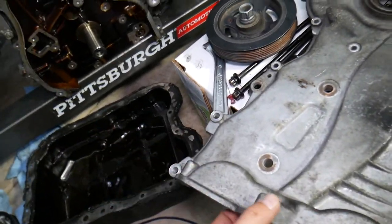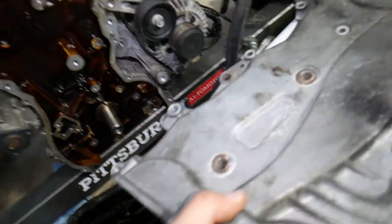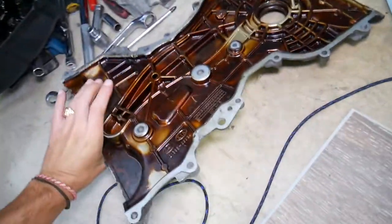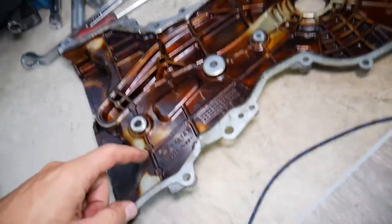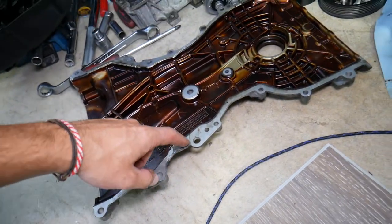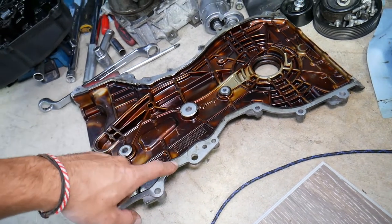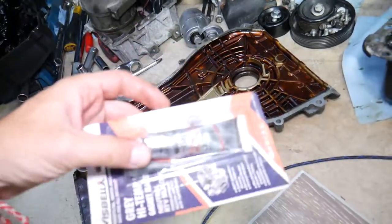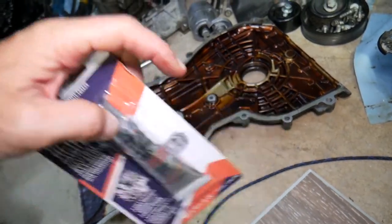Number four: it could be the timing cover that's leaking. Let's say the engine was taken apart for some repair and wasn't sealed correctly — as you can see, it doesn't have a gasket, only silicone. If it wasn't cleaned and resealed correctly, it can easily develop an oil leak from the timing cover as well. I'll put the link in the description below where you can get the silicone we use.